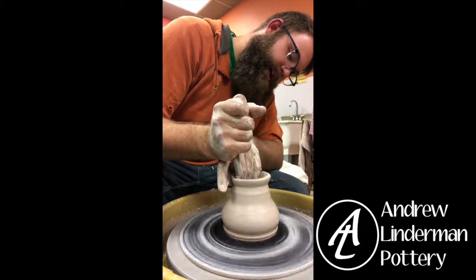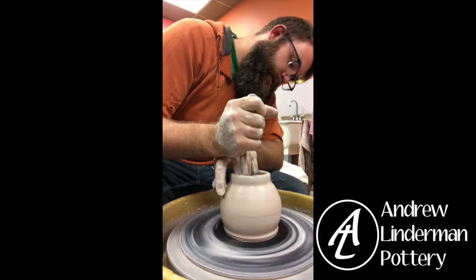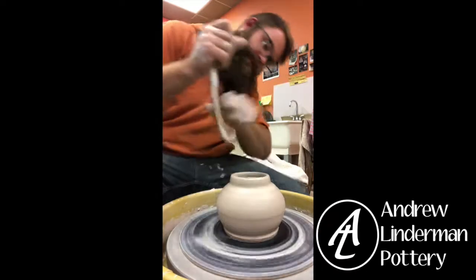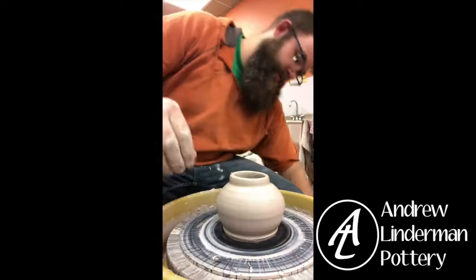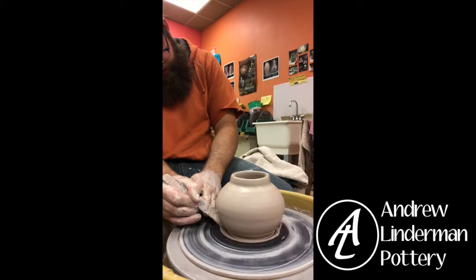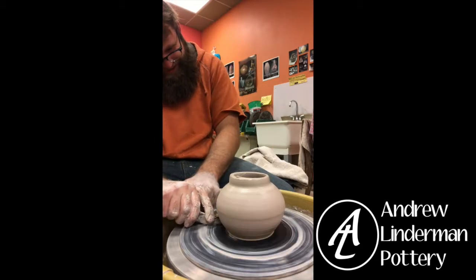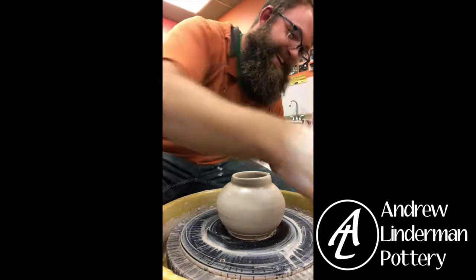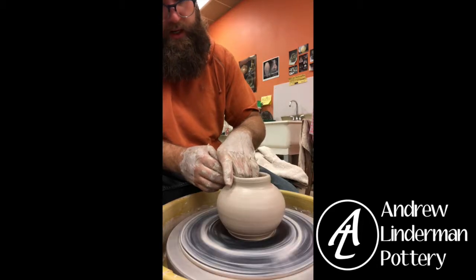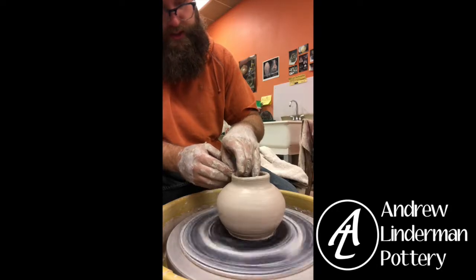I'm going to give this a little bit of a belly. Nothing too fancy — there's a little extra down there. This was a smidge off-center when I threw it, so I'm going to trim some off the top here.